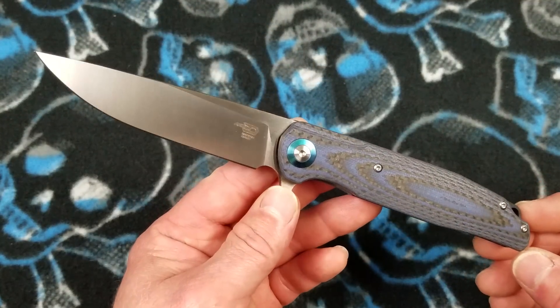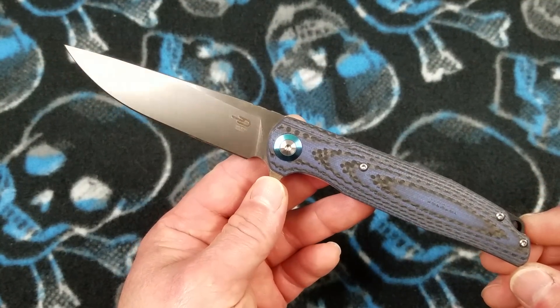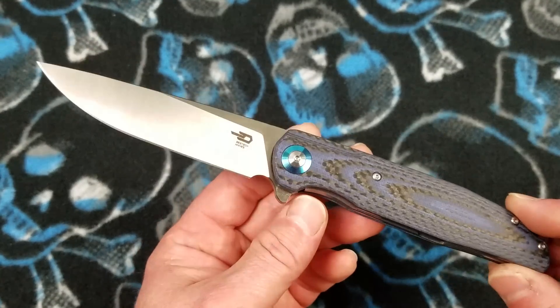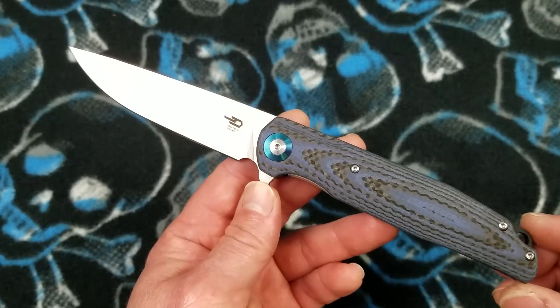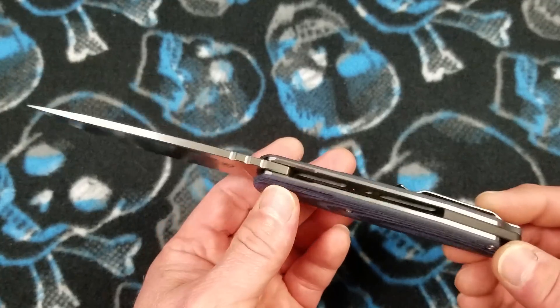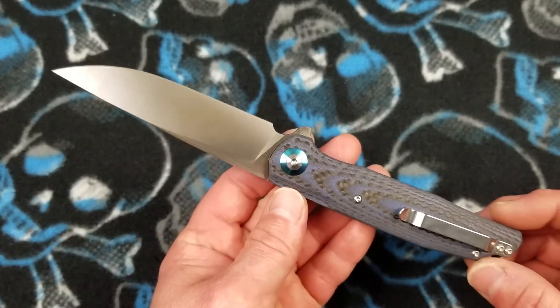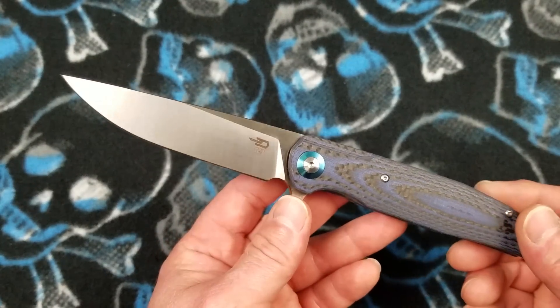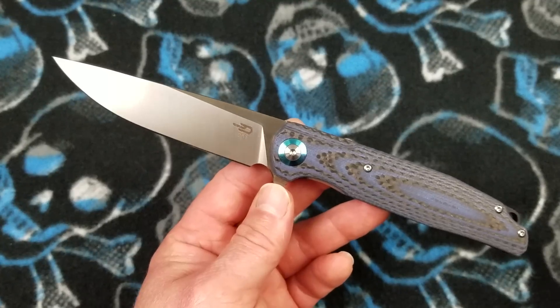What up everybody and welcome to Baz on Blades. My name is Baz and I talk about blades. Today we're going to feature another fine product from Best Tech Knives — the Best Tech Ascot flipper folder. This is a steel liner lock flipper folder, a new release from Best Tech Knives, and it's a finely made higher-end budget knife. There is just so much goodness going on with this design.